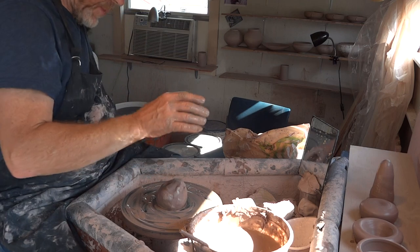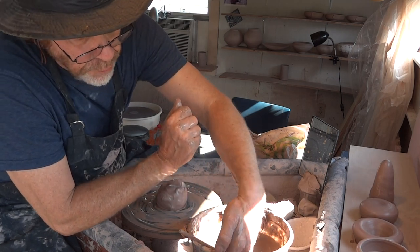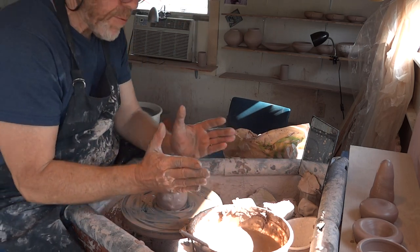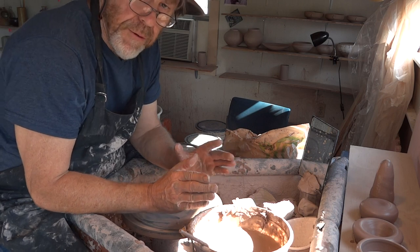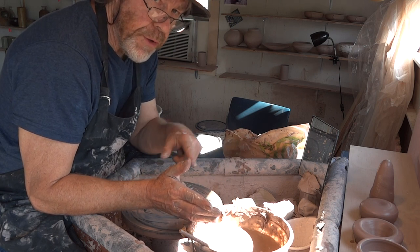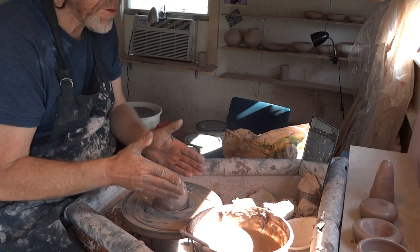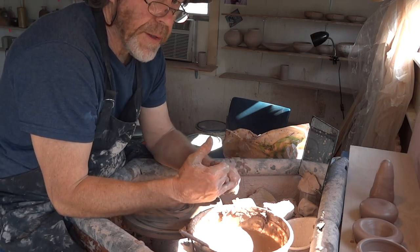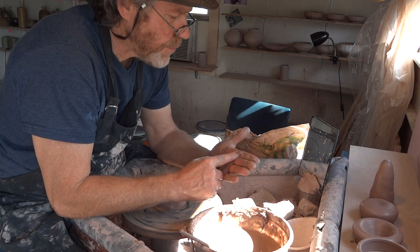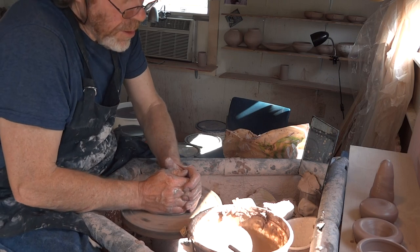Now what I do with my GP bowls — I roll the rims, put a rolled rim on. You don't have to do that; it's just something I like doing because it finishes off the pot. I don't recommend it really when you're learning to throw a GP bowl. What you should do is practice doing your rolled rims on a straight cylinder until you get the hang of them. If you haven't done rolled rims before, don't do it on a GP bowl — do it first on a cylinder.